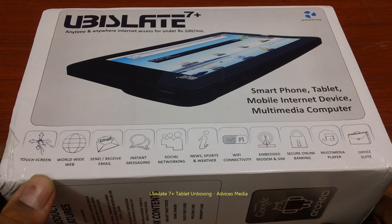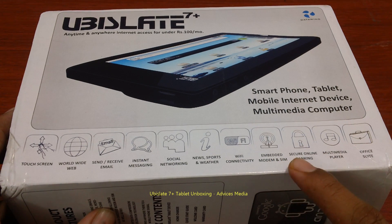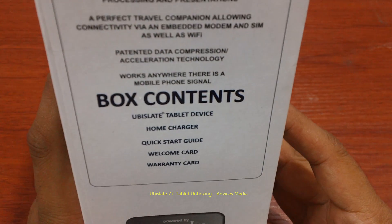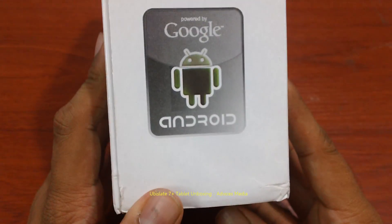This is a touchscreen tablet which offers sending and receiving email, instant messaging, social networking, and a few other options like the embedded modem and SIM option and Wi-Fi connectivity. The package contents are here.